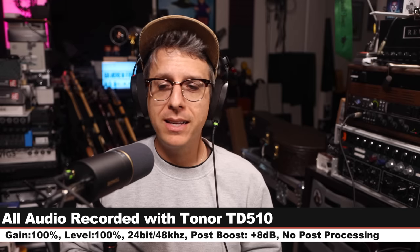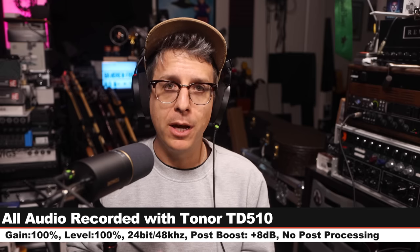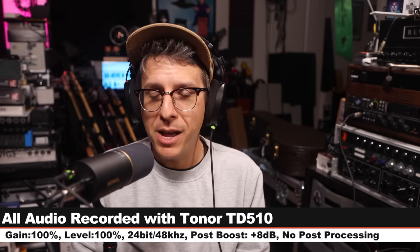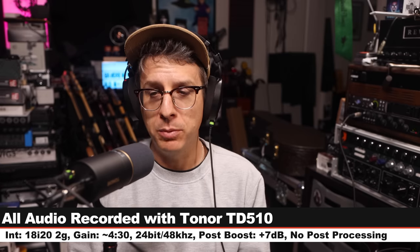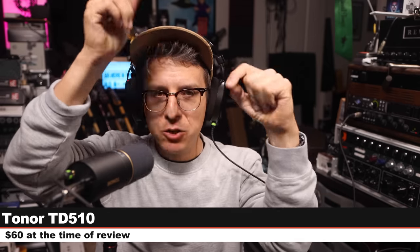Greetings, Earthlings, and welcome back to Podcastage. What you're listening to right now is the USB output of a $60 XLR and USB dynamic microphone, and now what you're listening to is the XLR output. That microphone is the Tonor TD510, as I mentioned, $60. All of the recording settings will be linked in the description as well as the doobly-doo.